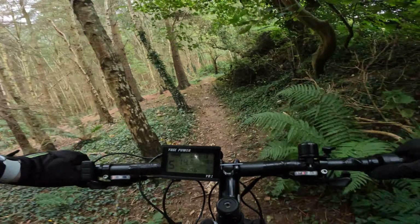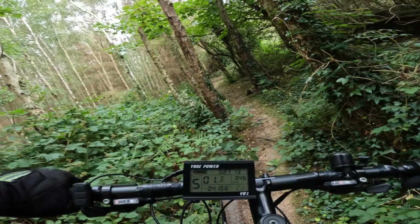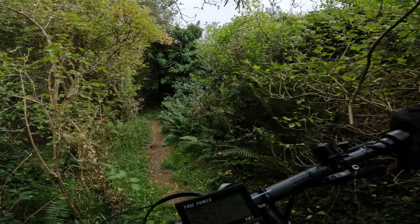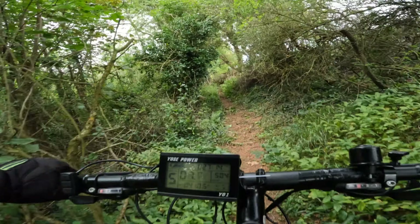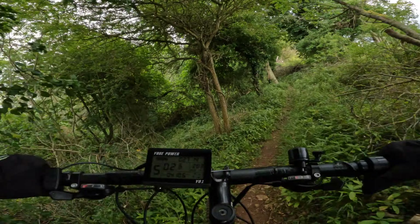Getting a bit of speed now, hearing that motor working on the trail. So far so good, all clear.